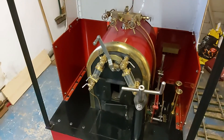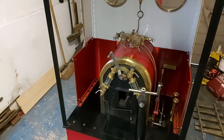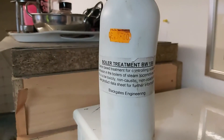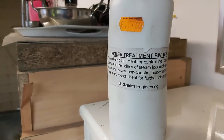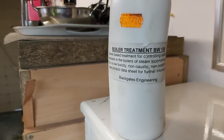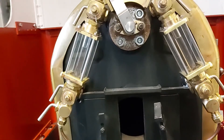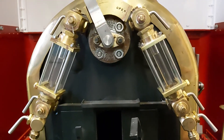The boiler is filled up with water and I'm going to add some boiler water treatment. I'm using a treatment from Black Gates Engineering — I believe it's tannin-based, not too sure. I've been recommended to use an egg cup full to start with. I've now added it and it's just slightly discolored the water in the boiler, not by much, but you can see it.